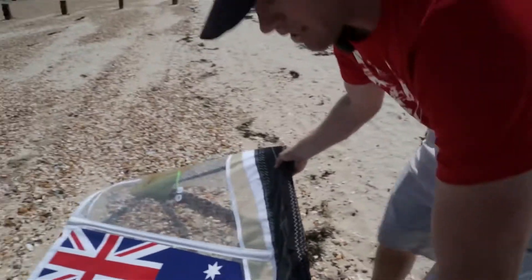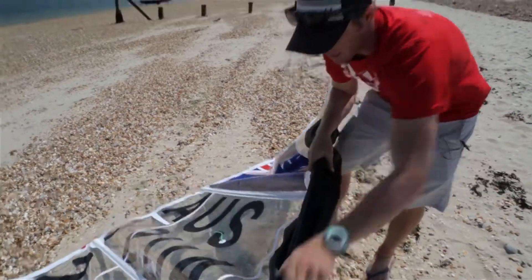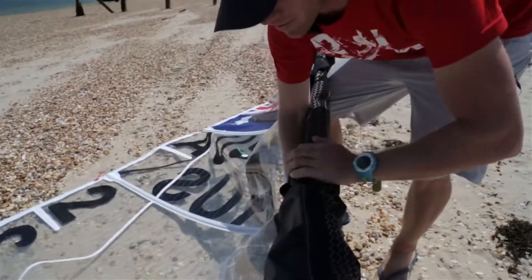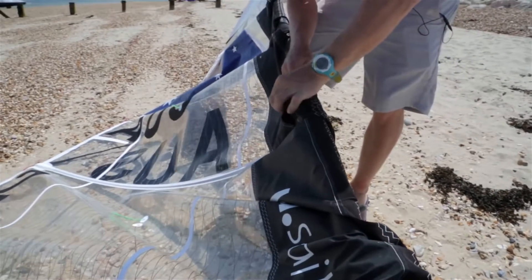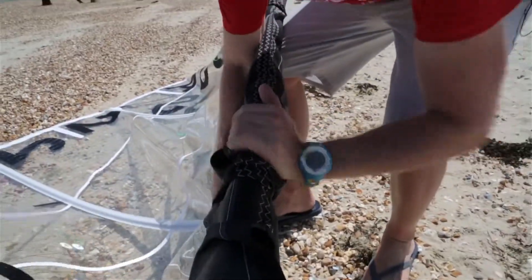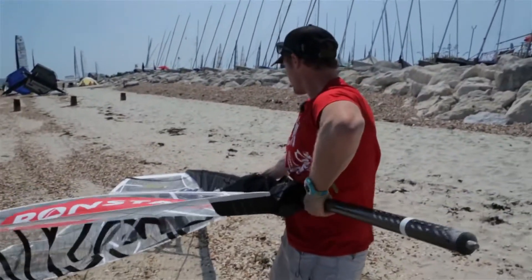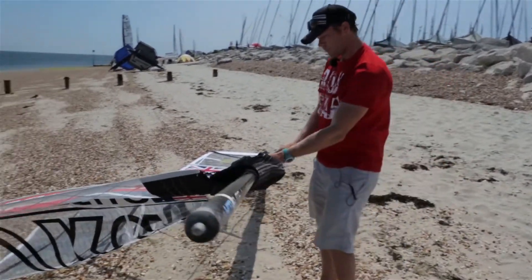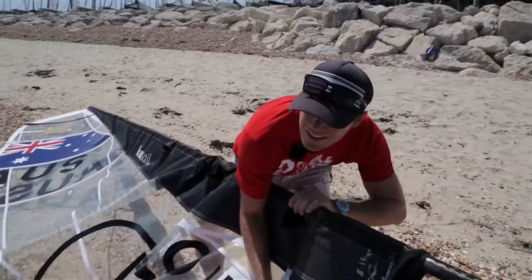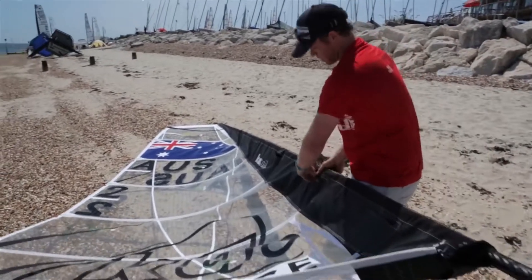When you get to the second batten it goes on the cam. Always make sure they're rotated the same way. Then the top cam on — you simply press on the sail and clip it on. Continue down the sail, when it's clipped on zip it up and put the zip away. Proceed down the sail the whole way, then give it a pull, make sure you get the spreader fitting out as well as the hounds fitting. Put the next batten on, last batten, pull it firm, zip up all your cams.